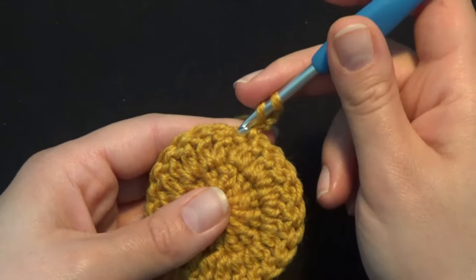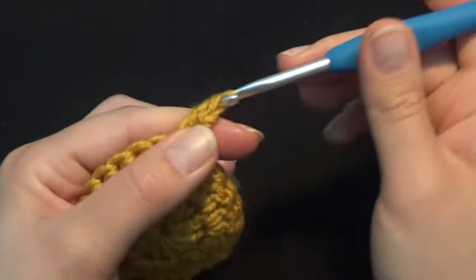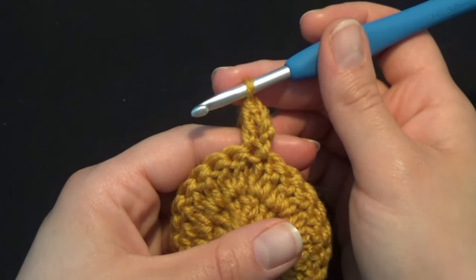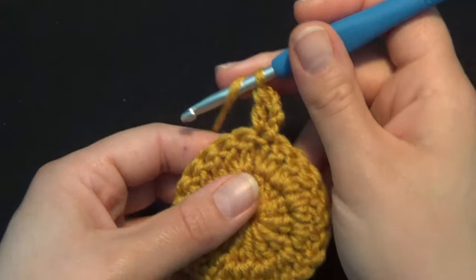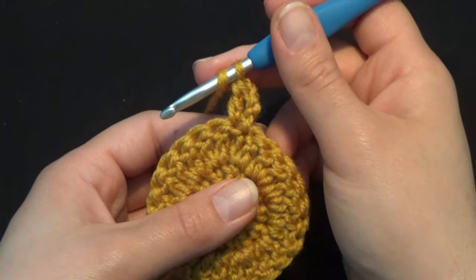Again in the slip stitch, work 1 more double crochet. By doing this we have worked an increase in the beginning of our row — 2 double crochets in the same stitch. In row 3 we are going to work an increase in every 2nd stitch.